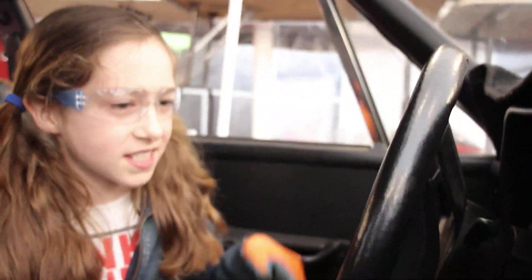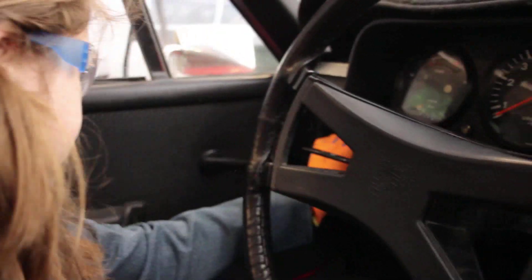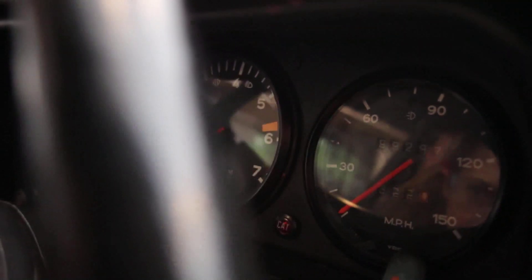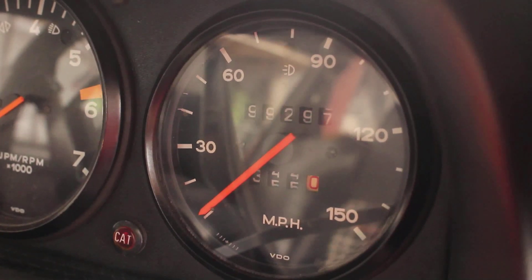Here's the steering wheel, the windshield wiper controls, the gear shift, and the lights. The odometer is just about to roll over — it reads 99,297 miles.